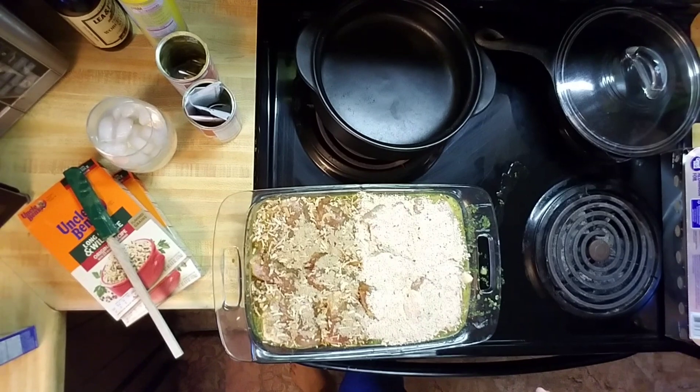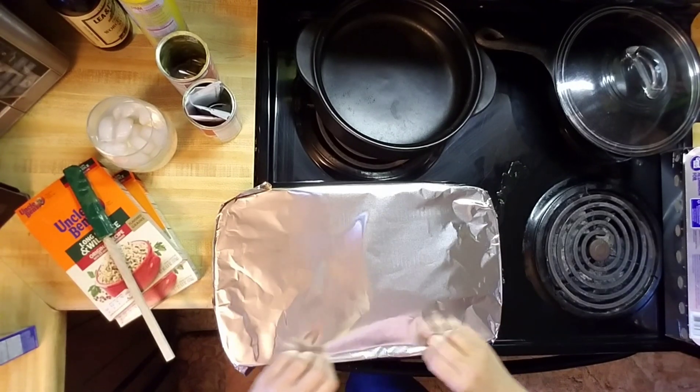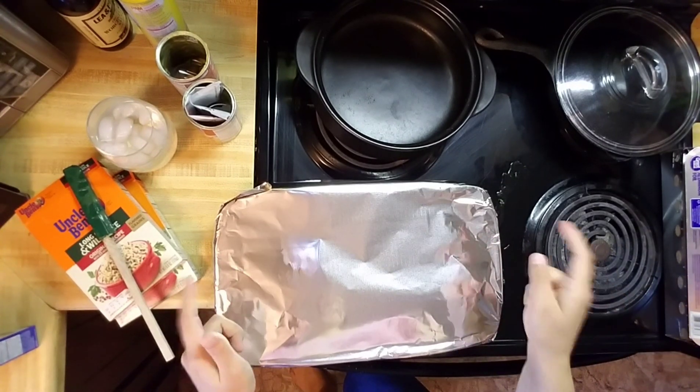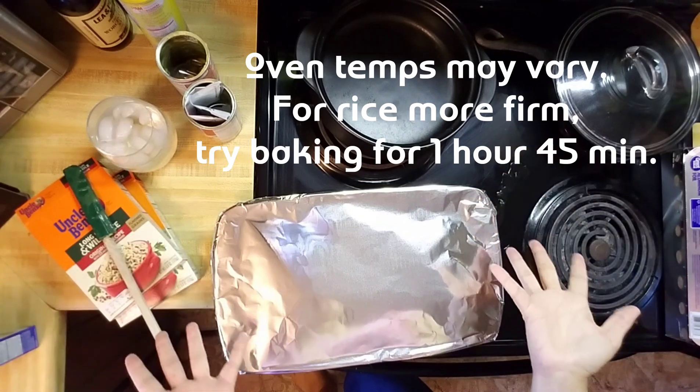Now we are going to cover this in aluminum foil and we are going to bake it at 350 degrees for two hours and that's it — it's ready to go in. Now the whole reason it's called no peek chicken is because for two straight hours, you do not open the oven and you do not open the aluminum foil. You just let it do its thing — put it in the oven, forget about it for two hours, then pull it out and enjoy. So I'm going to stick this in the oven and then it's dinner time.